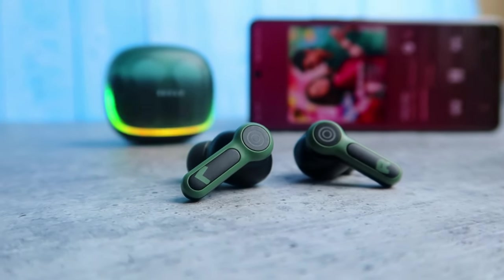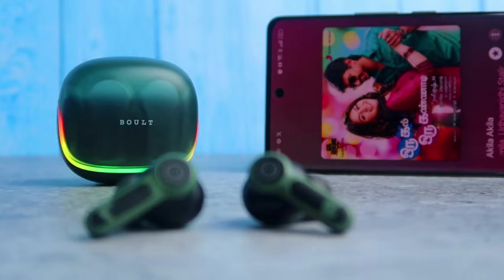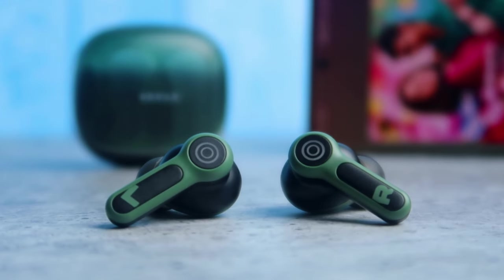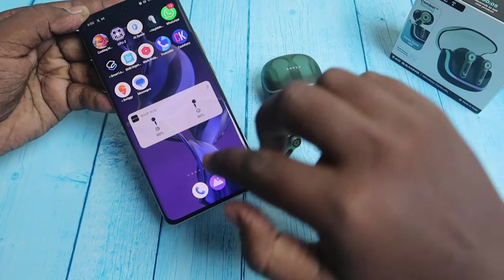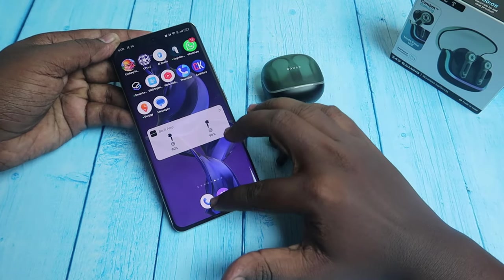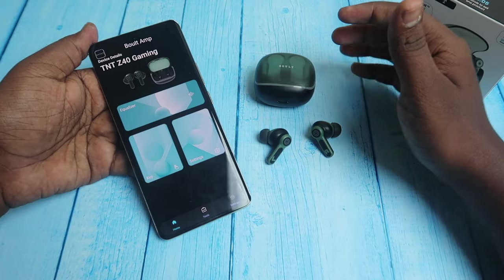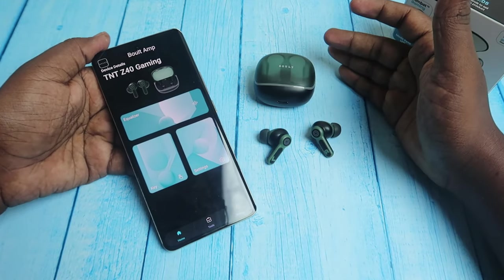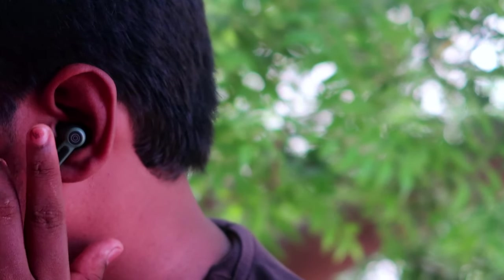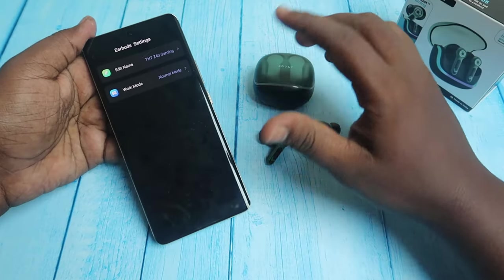You can increase the clarity of the vocals — the singer's part becomes crisp and clear, and the bass effects are decent. In the app, you can also view the earbuds and case battery percentage on the home screen. The EQ modes are good and the touch functions are easy to use.